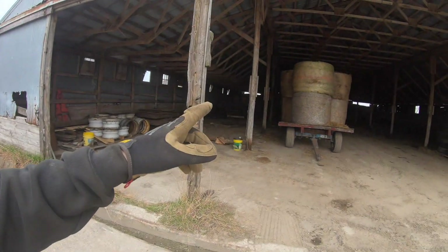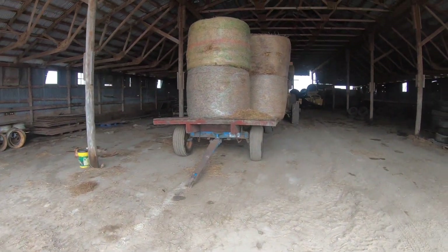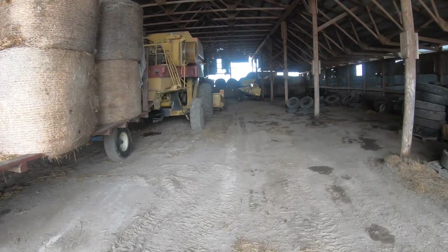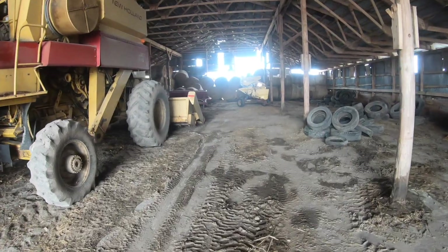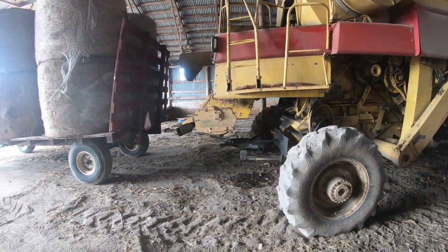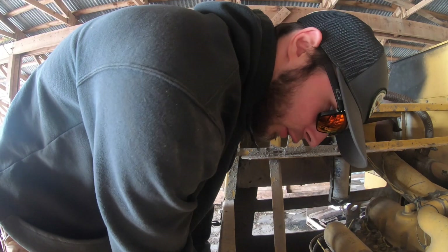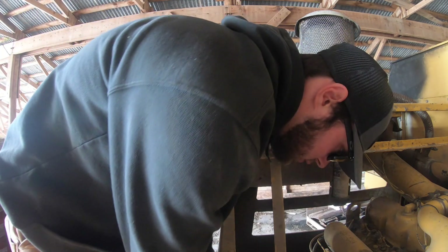So we're going to pull this wagon out and the combine. Actually, we're going to see if that fires up because we've got to get the grain drill out of here. To do that, this thing's got to move because it won't fit through that hole. This thing hasn't run since the beginning of December. It's even got oil in it — who knows? Oh yeah, she's got oil. We're good.